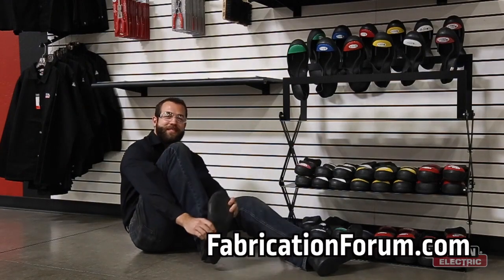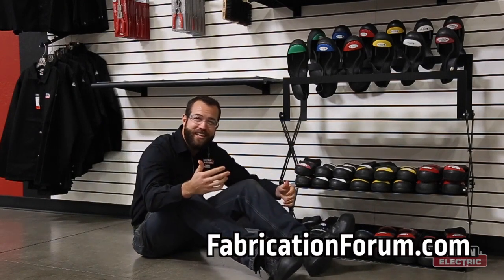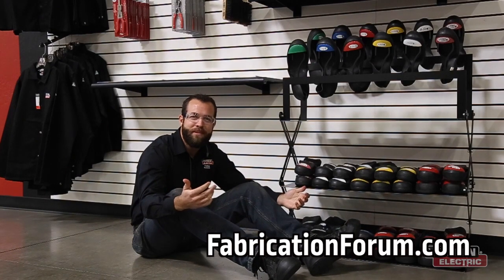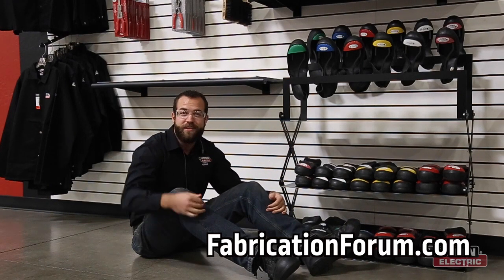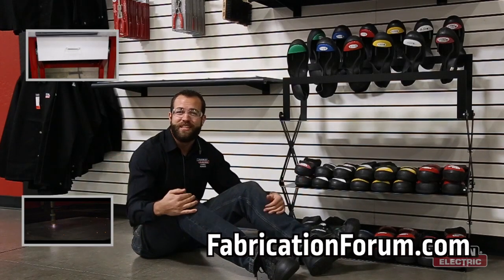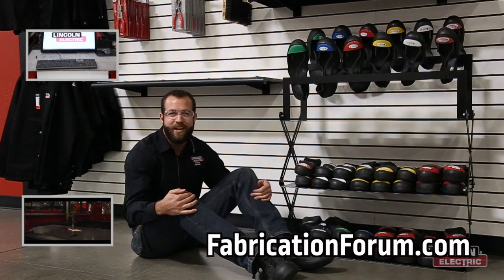Thanks so much for watching this episode of Design Cut Builds. Hope you guys enjoyed this build project — we're probably going to need another one so that our customers don't have to sit on the concrete, so we might be doing a bench sometime soon. It seems to have turned out great and I hope you guys enjoyed it. To watch last week's video, click here. To subscribe to our YouTube channel, click here. And as always, you can find this build project and many others on fabricationforum.com under the DIY section. We'll see you next time.